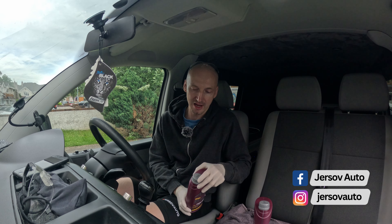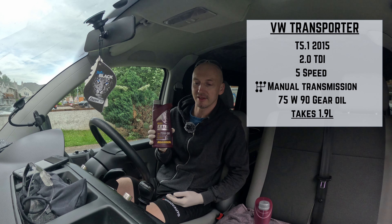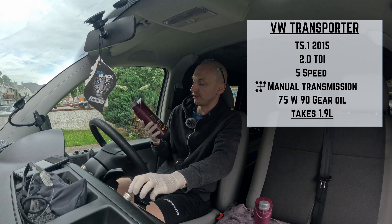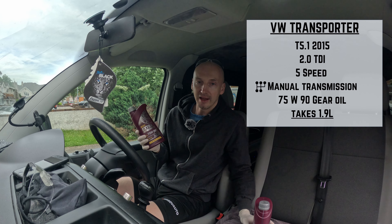Hello and welcome to my channel. In this episode we're going to be changing the gear oil in a Volkswagen Transporter 5.1, 2015, 2-liter TDI, 5-speed manual transmission. It takes 75W90 oil.